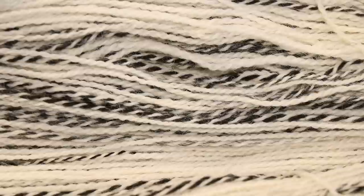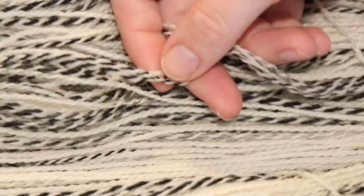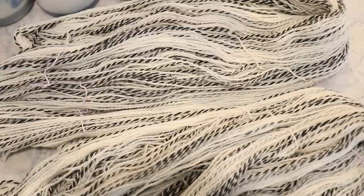This two-ply yarn has one strand that is a bare white color and then another strand that is black or charcoal gray. It is in a more variegated type pattern and is super fun, giving a really cool element to whatever you create. Since this yarn is non-superwash, colors strike to it pretty slowly, so when we add them we get a bit of spread and a watercolor type feel.